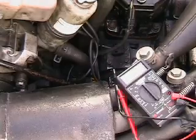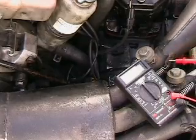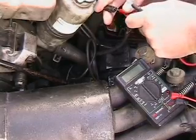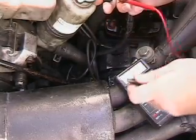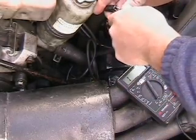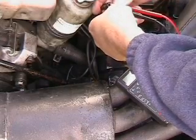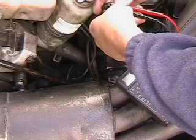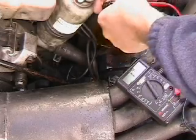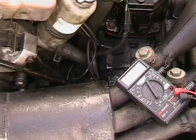Once we have it apart, take your ohmmeter and — depending on the specs for your trigger — go ahead and stick your leads down in there and check the resistance. We're checking ohms. This particular trigger is measuring 174 ohms. I'd have to look at the book to see the actual specs, but from what I recall, this is within spec. So that is how you check your trigger or pickup coil, whatever you want to call it.